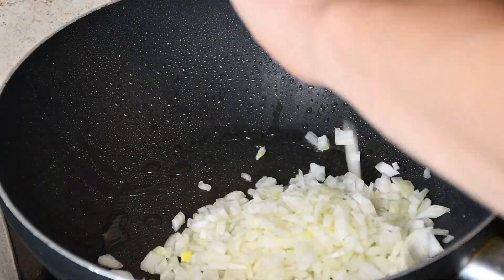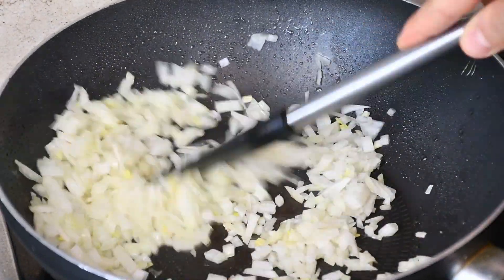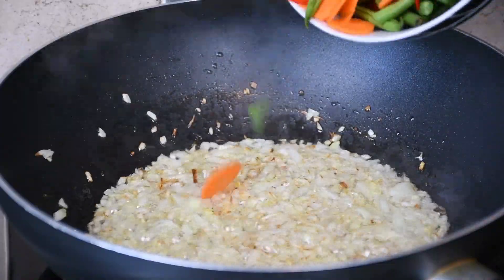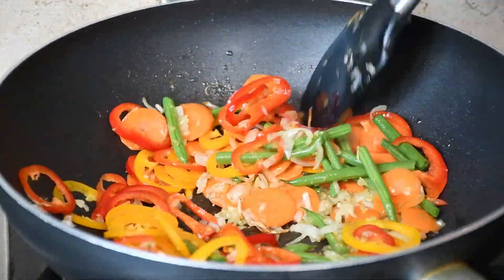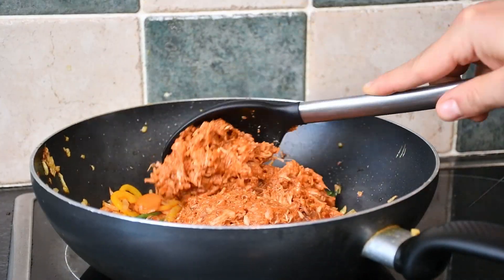Once your pan is up to heat, throw in the finely chopped onion and fry it for a minute or two, then do the same with the vegetables, and then add the jackfruit mix last with a bit of water. Before you take it off the heat, don't forget the beans and corn.